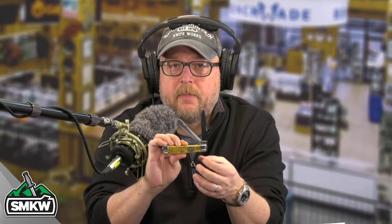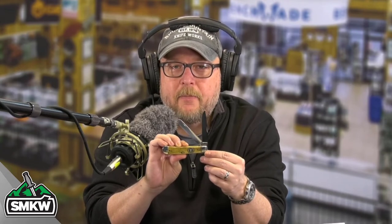Andy here from Smoky Mountain Knifeworks, smkw.com. It's time to get to the point. Today I have a Case Trapper — this is the Tree of Life Trapper. Genuine bone handles with some laser embellishment. Let's take a look at it up close and personal.